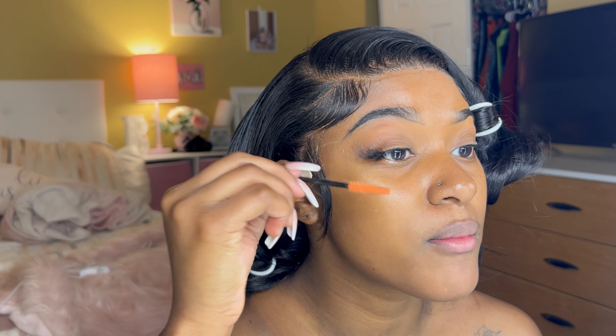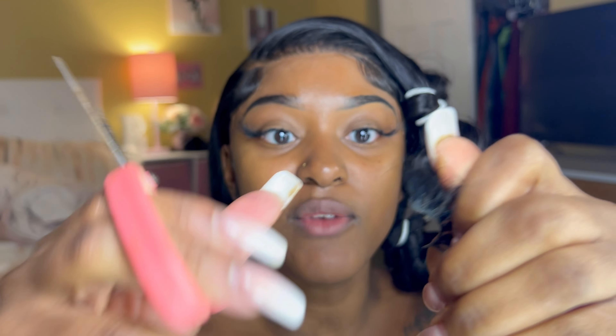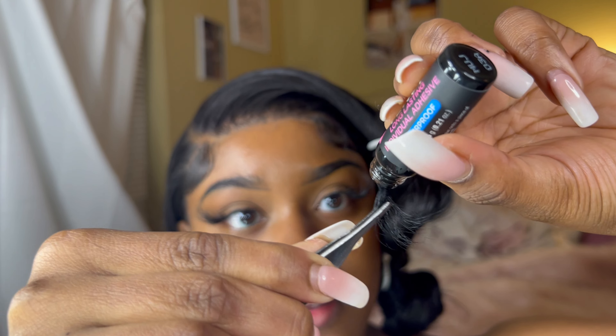I'm going to take my spoolie and just brush through them. I'm doing the second side now — cutting very gently so I don't cut through the lash. These little lash strip lines can be a little thick, so just take your time when cutting so you don't cut through the lash. Another thing is I clean my tweezers every time I do lash extensions, whether it's strips or individual lashes — anything going near your eye, make sure you keep it clean.